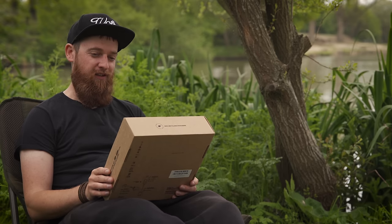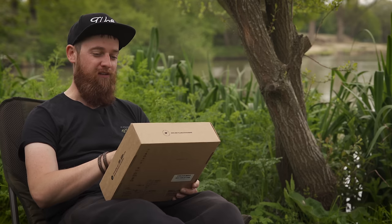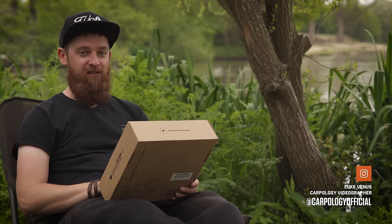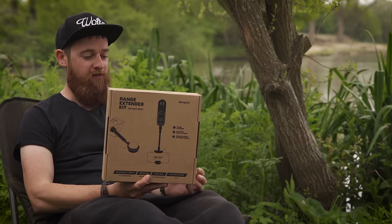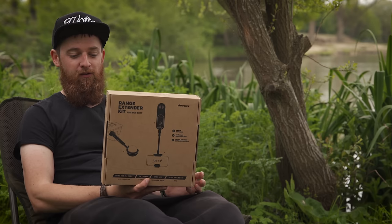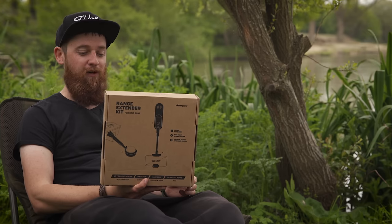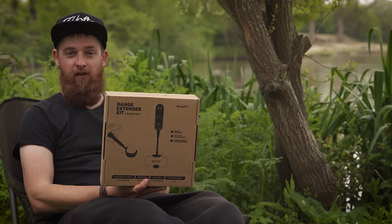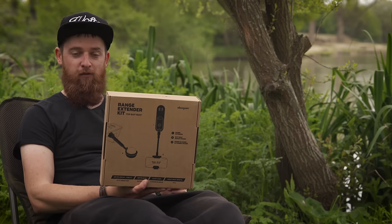We probably shouldn't be showing you this really - it's not often that we have a product in our hands that hasn't actually been released yet. By the time you see this video it would have been, but this is the latest release from Deeper. This is a range extender kit for the bait boats, and if you're a bait boat user and a Deeper user, this is probably going to answer a lot of prayers. It basically extends the range of your Deeper - couldn't be simpler, but it's a very handy bit of kit. So this is going to be a first look for me as well as you.